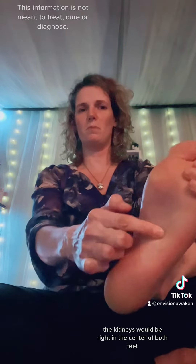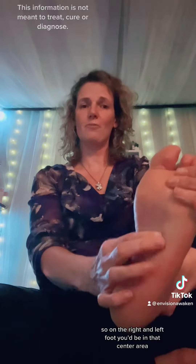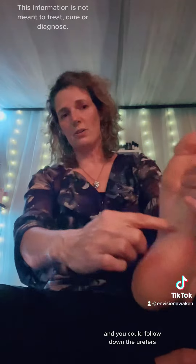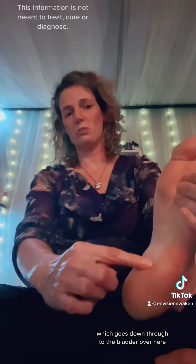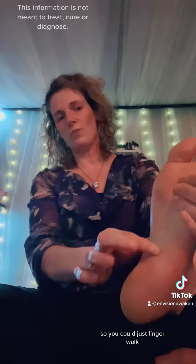The kidneys on both feet — right where this bone is on the side, you'd come right into the center. The kidneys would be right in the center of both feet, so on the right and left foot you'd be in that center area, and you could follow down the ureters.